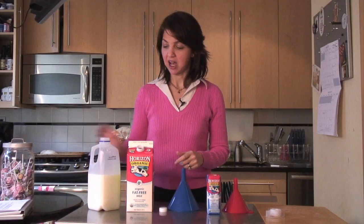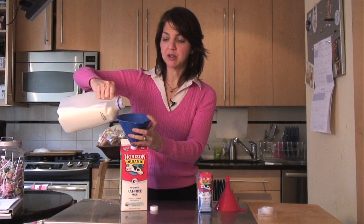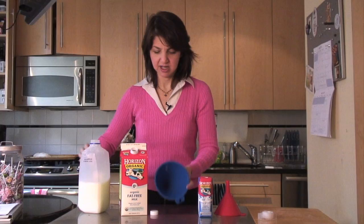I buy the cheap stuff. I buy one expensive thing and I constantly wash the carton. I borrow a funnel from a neighbor and I just pour the milk in. No one will know. Very easy. You want to close it up so it doesn't spoil.